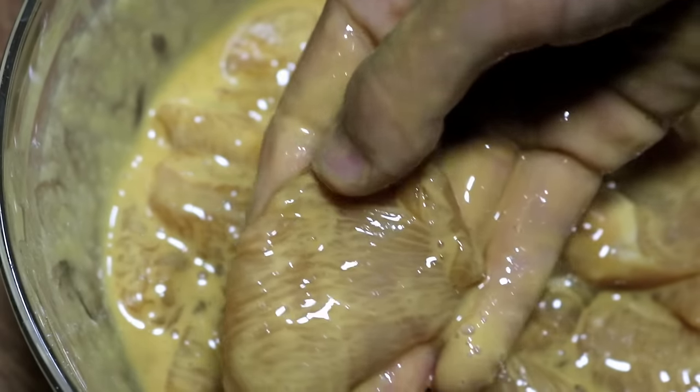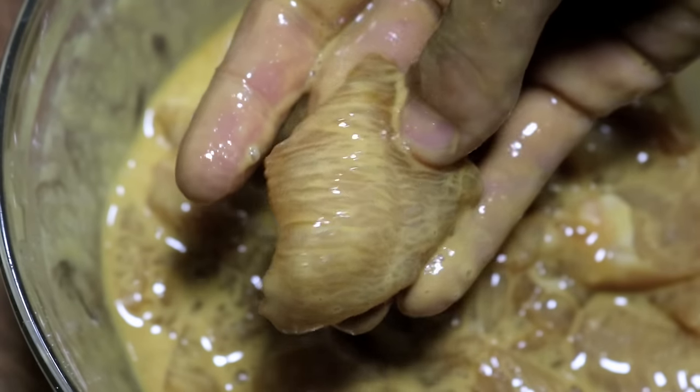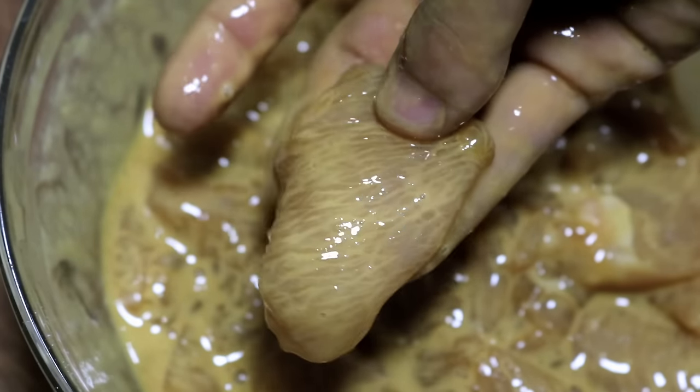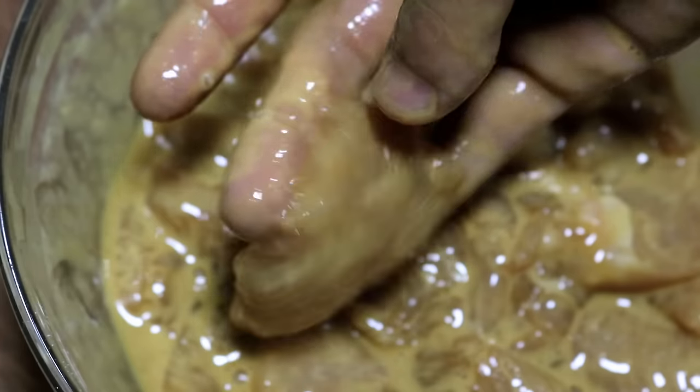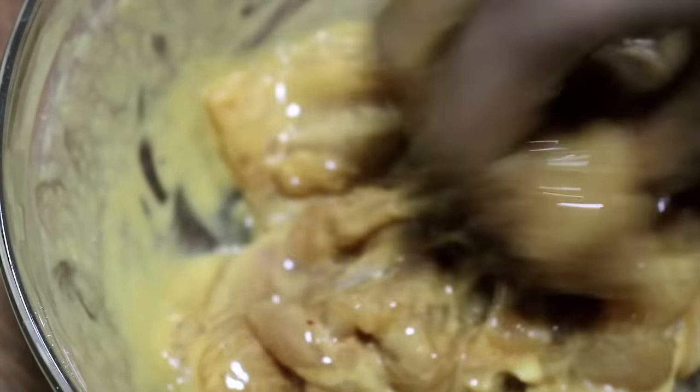Cornstarch and egg white will give a lot of moisture to the chicken and create a starchy layer to lock the juiciness inside the meat. That is the key to a tender juicy meat.